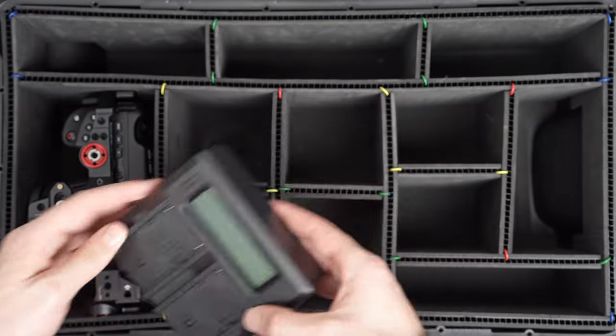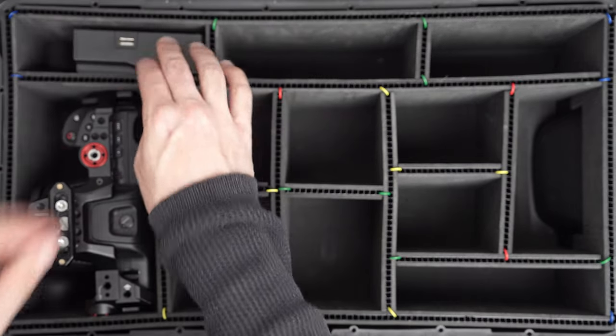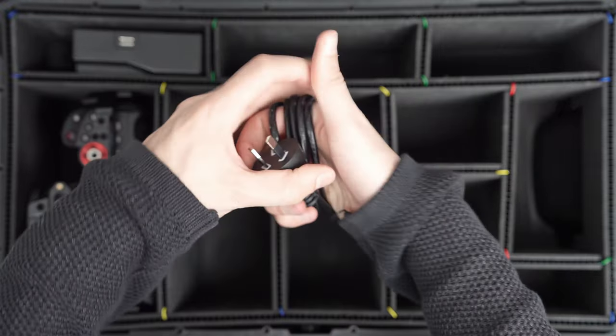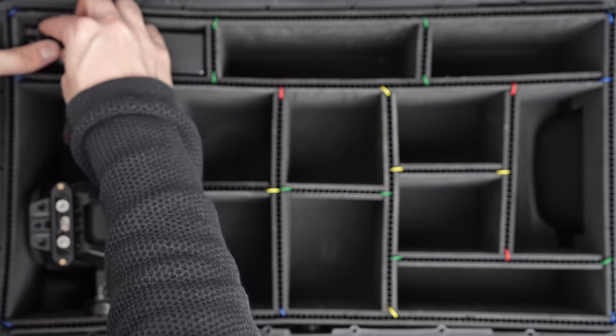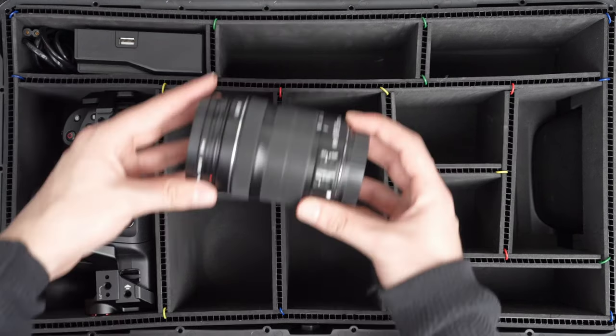Next up I have the charger — it's a dual charger for the NPF-570 batteries that fit in the Blackmagic 6K Pro. I put that here on the left-hand side of the case. There's a bit of a hole there where the cables fit in nicely and easily tuck in, because the wheel arch at the bottom of the case protrudes up, which makes it the perfect spot for these cables.